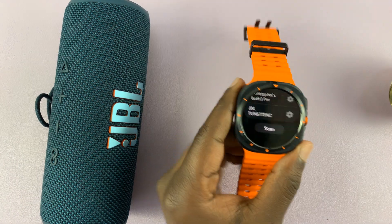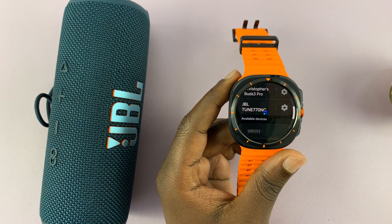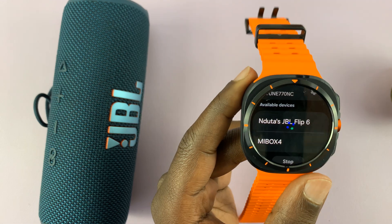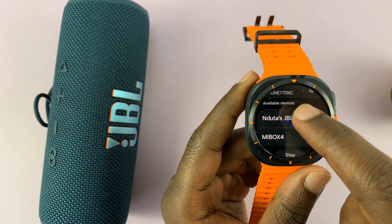With the speaker in pairing mode, I can go to my watch and tap on Scan. It's going to scan for available Bluetooth devices, and you can see this JBL Flip 6 has been detected, which is this Bluetooth speaker.